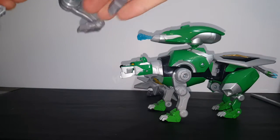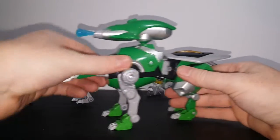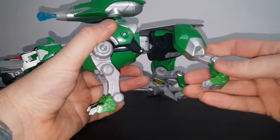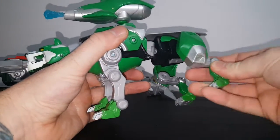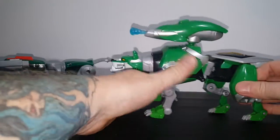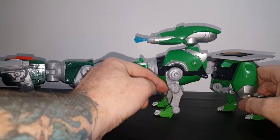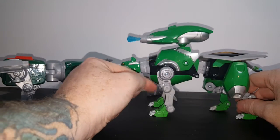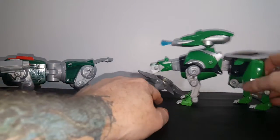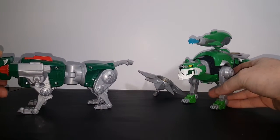Compare that to the Legendary Defender Green Lion, which has four joints on the hind legs. And on the front legs, both have three joints each. So they have the same on the front, but the Legendary Green Lion has one more joint on the back.